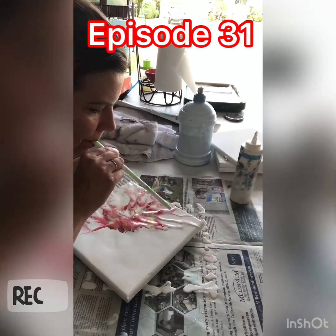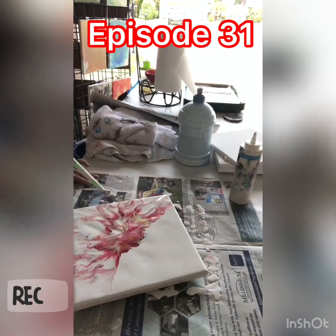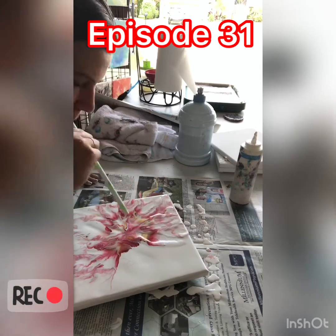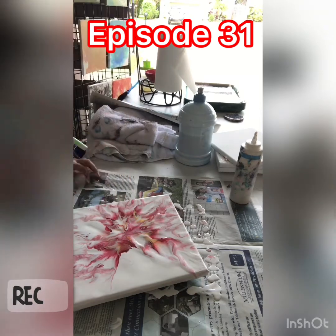So if you're new to my channel, you can tell that I don't use the blow dryer method — I use a straw. Now I have to take my time on this because it does make me lightheaded. Those of you that it doesn't, you must be superhuman, because it definitely makes me lightheaded.